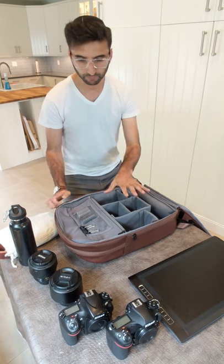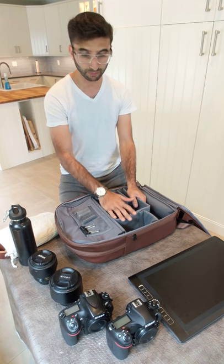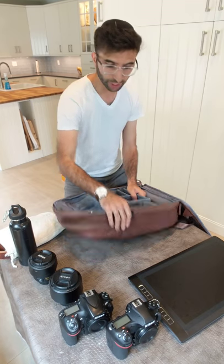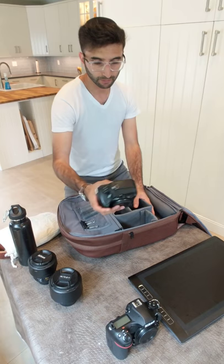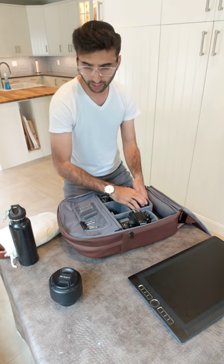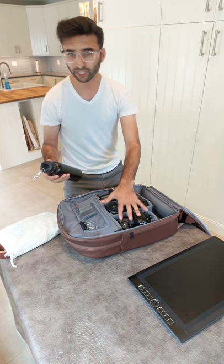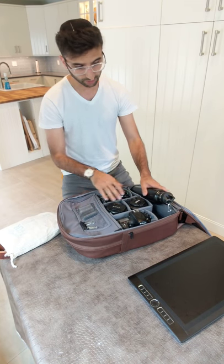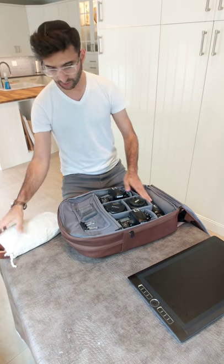I was told this is more for mirrorless systems, but I'm going to show you how I can fit not only one DSLR, but two and a computer. It's a really shallow bag — you see how slim it is — so it's pretty amazing that I could fit all this in here. My D800, my D850, a 35mm and an 85mm — my favorite combo. If you can't create magic with this, you probably can't do it with anything. I still haven't figured out how to use these cameras and lenses, but when I do, I'll let you guys know.